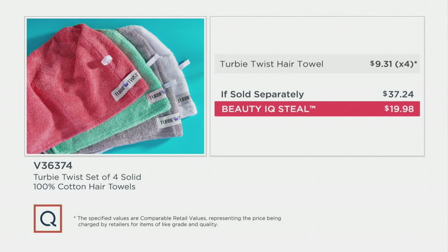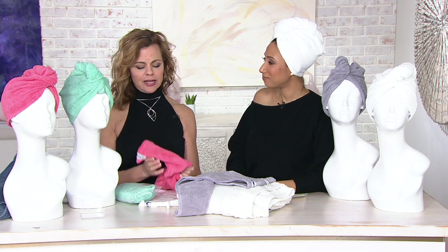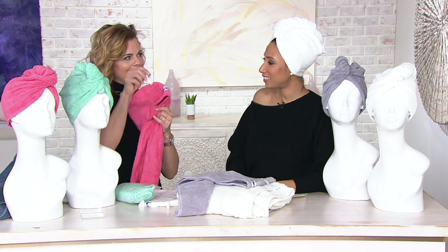This is our Beauty IQ steal — you're getting a $37-plus value for less than $20. We gave you current fashion colors, your neutrals, the gray, and that highly requested optic white. And remember it's 100% cotton. Machine wash and tumble dry, or you can line dry. With the little loop on the back you can just hang it next to your bathrobe and it starts the drying process right away.